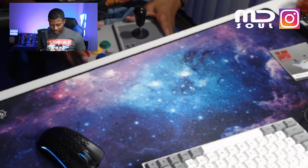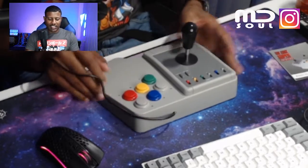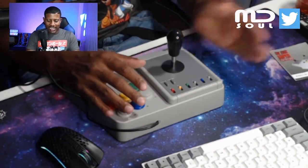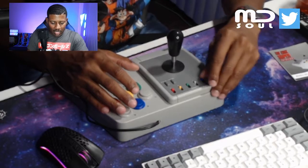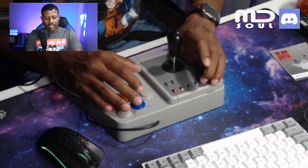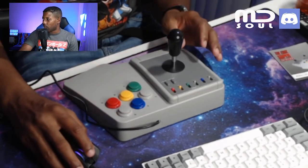Does it fit in your lap? No — you're squeezing it between your legs, I don't like that. I think it could be a little bit longer, right about there, but they condensed it. You can also turn the turbo on and off, which is nice — you can actually see where the turbo is at.